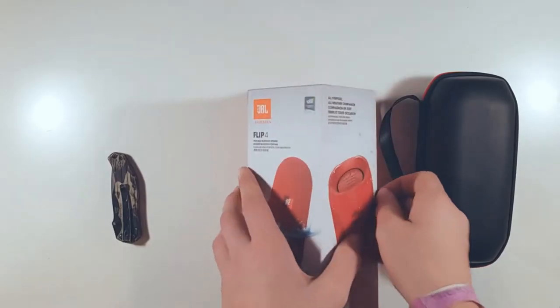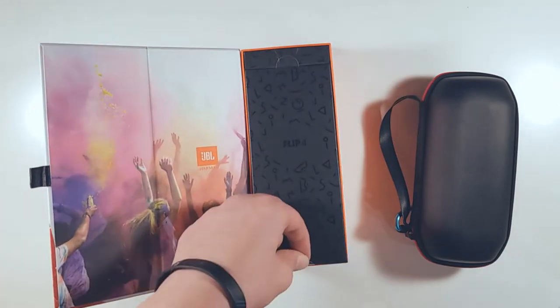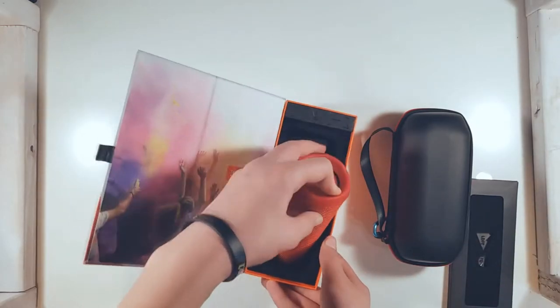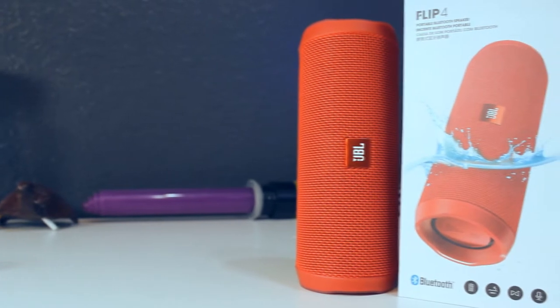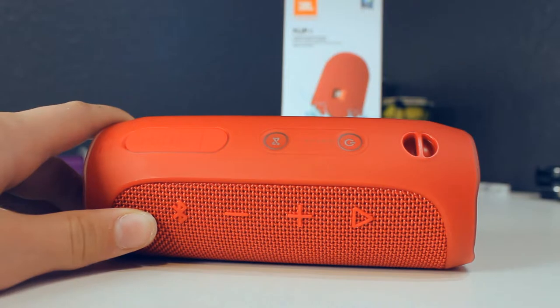Hey, what's up guys, today we're going to be looking at the JBL Flip 4, so be sure to subscribe and let's get started. This is the JBL Flip 4 — it's $80 and it's got some pretty cool features, so let's take a look at it.